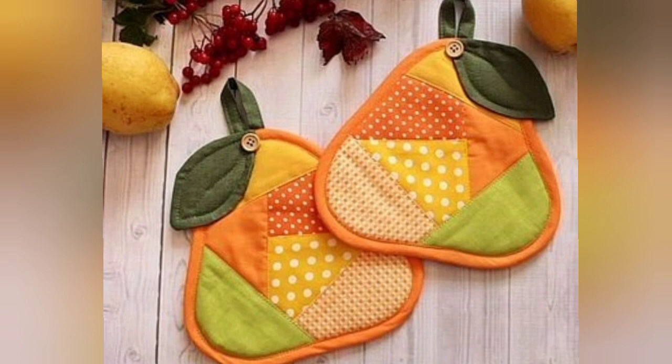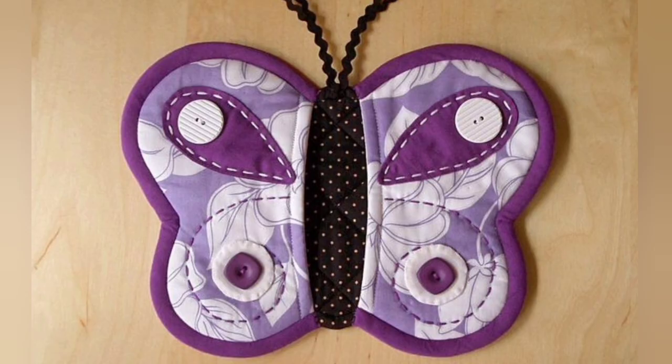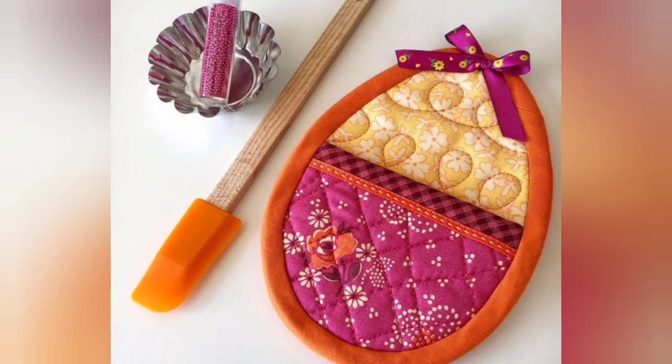Hi viewers, welcome back to my YouTube channel. Today in this video we are going to see different types of quilted patchwork pot holder and hotpad design and ideas. You can make these amazing and different quilted patchwork pot holder and hotpad designs with beautiful color combination ideas.